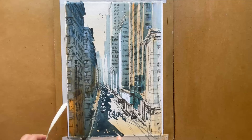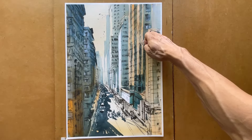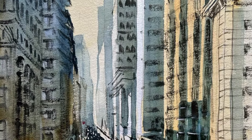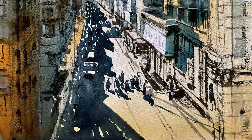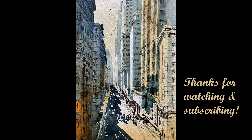Now it's time to look back at the painting and see the details. I hope you enjoy this painting as much as I do. Thank you, and see you in the next video.